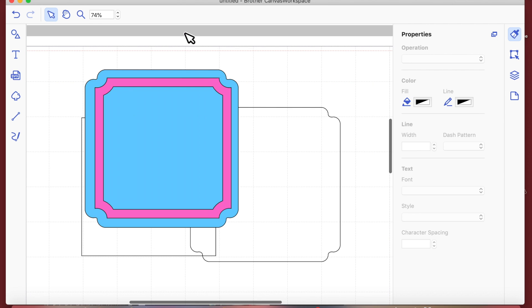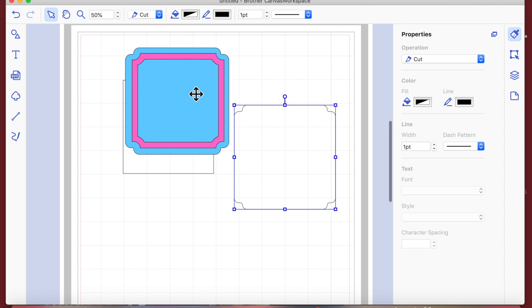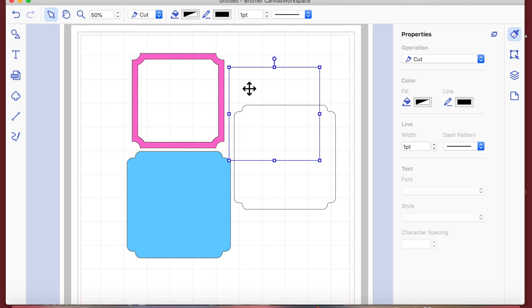Let me zoom back to 50% so you can see everything. We've got all these potential layers and you can make them in any size you wish — whatever size works for you. So this is lesson two: how to create matting layers from basic shapes and how to manipulate basic shapes to create your own custom shapes. I hope you've enjoyed lesson two — please watch out for lesson three. If you've enjoyed the video, like, share, and subscribe. Thanks, and I'll see you soon!